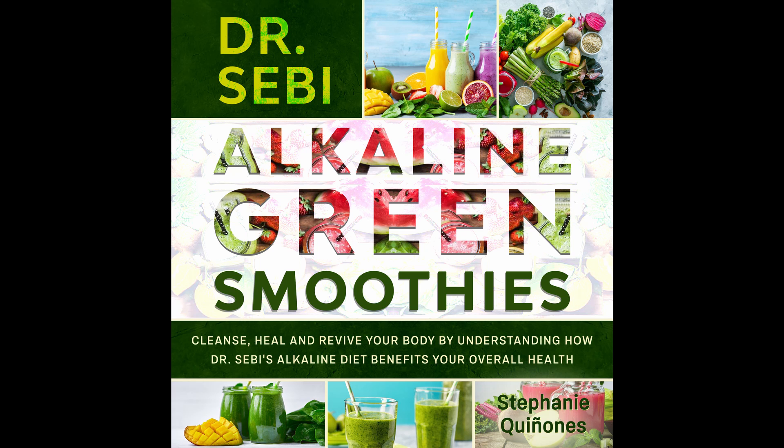Nutritional info: Calories 120. Carbs 22 grams. Fat 3 grams. Protein 3 grams. Sodium 110 milligrams.